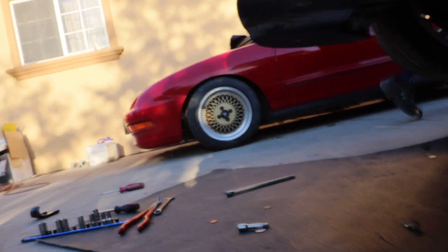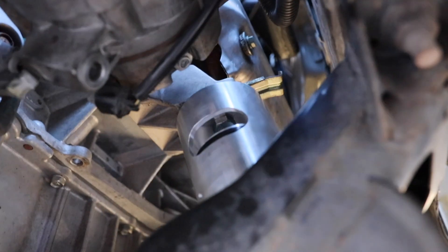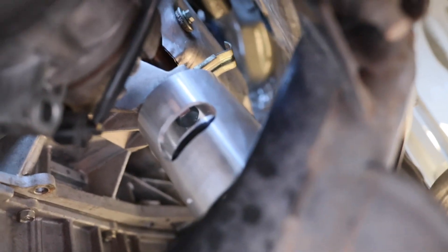He already bolted on both motor mounts — they're all set to go. Check that out — it's right there. I'm excited to see how it feels. Reading the Z1 reviews, people say you feel a big difference after installing these. I'm expecting that big difference — stay till the end of this video and I'll let you know. The old one was completely busted, so I should feel a huge change.